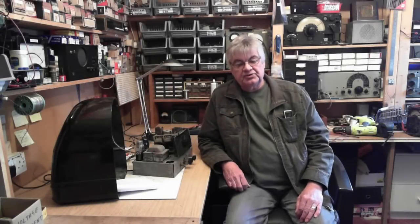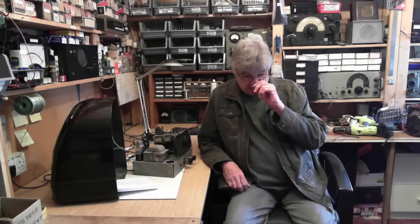Hi, my name is Ray, welcome to the Radio Workshop. Over the years I've been asked by many people about courses, can I recommend books, are there any videos, is there any way you can learn how to repair and restore vintage valve radios.